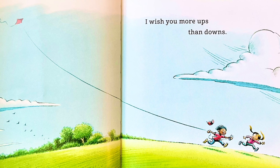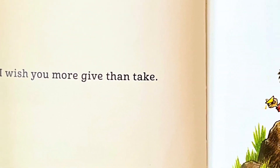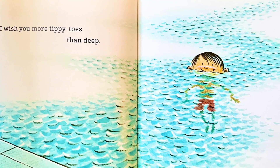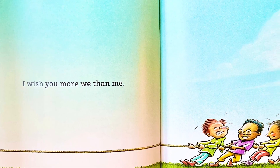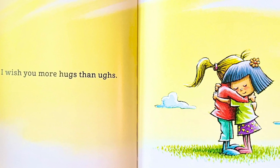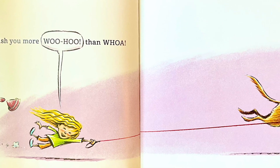I wish you more ups than downs. I wish you more give than take. I wish you more tippy-toes than deep. I wish you more we than me. I wish you more hugs than uggs. I wish you more woo-hoo than whoa.